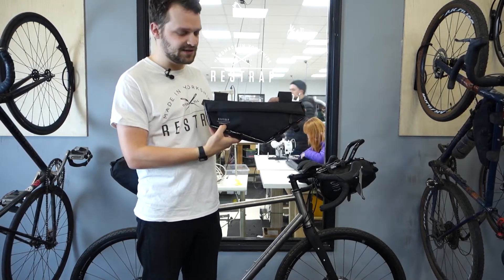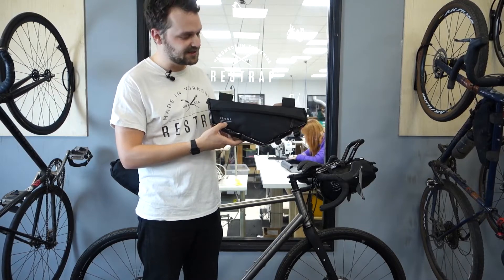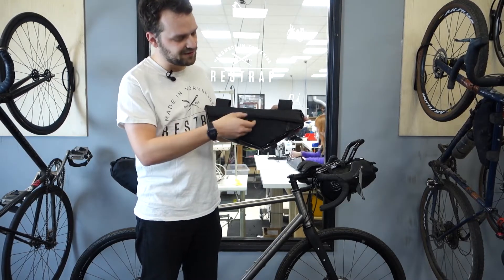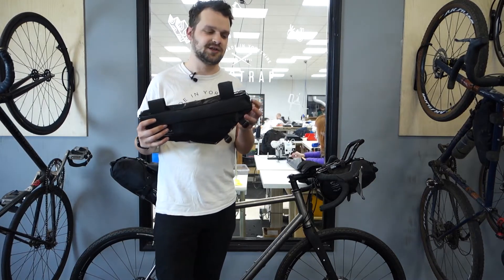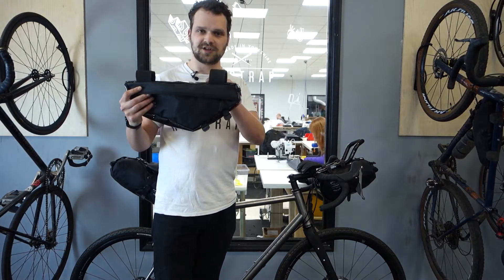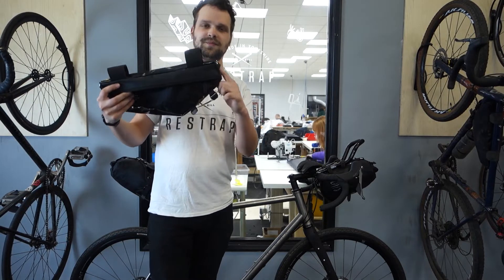First of all, we've got a bit of reflective detailing on the side to help aid visibility if you're riding at night. We've also got some Hyperlone zip covers on here to make sure that water stays out of the bag in really heavy conditions. We've also moved the dynamo port from the top of the bag to the front.